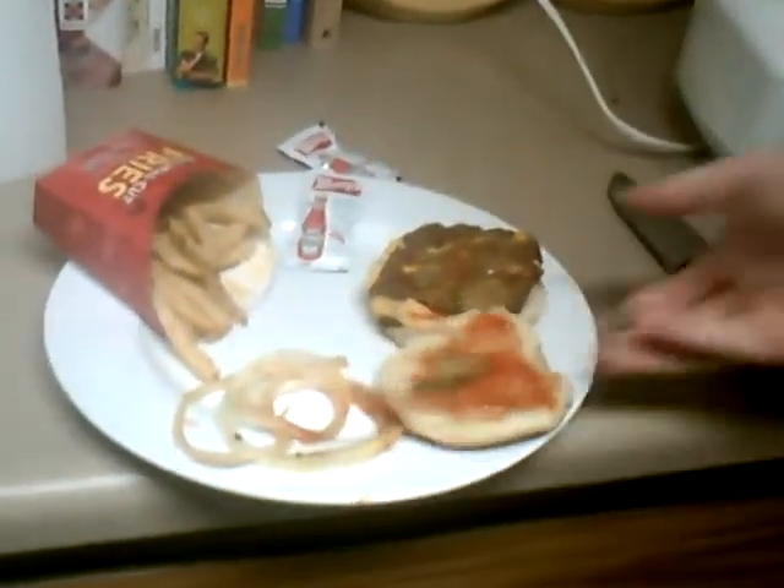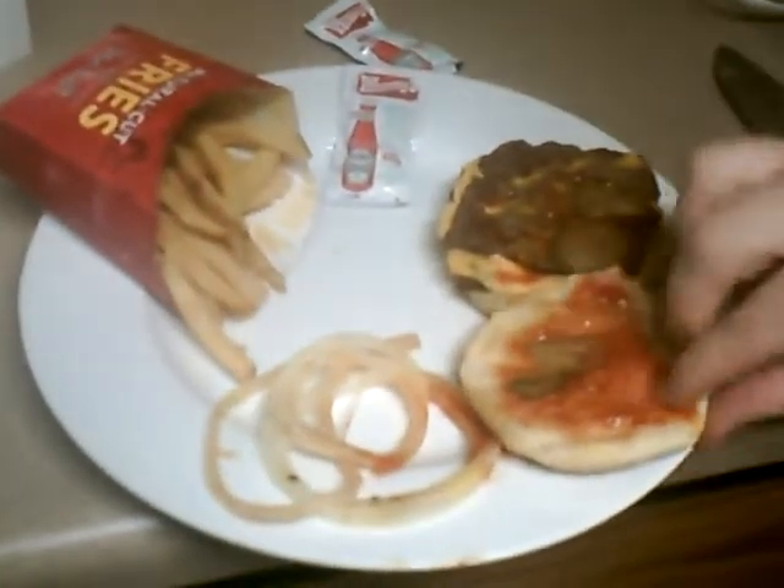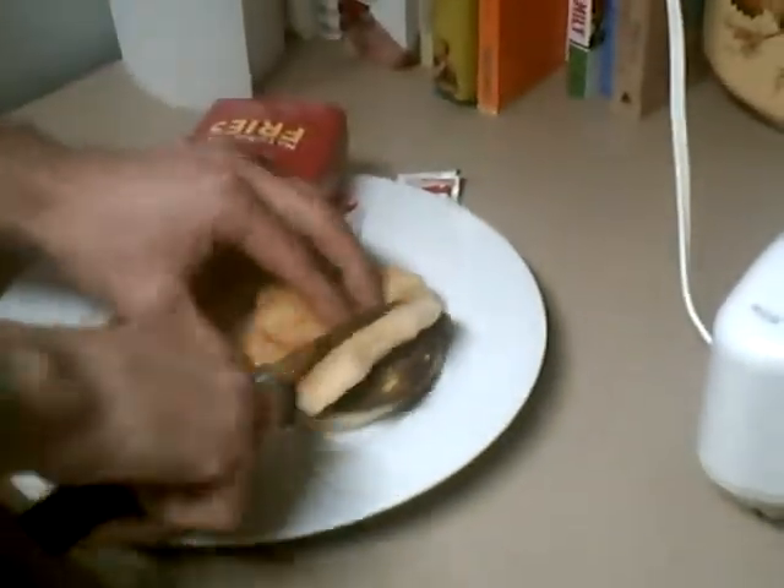We got some Wendy's here, and I took the onions off because I don't like onions that much. So we're probably gonna chop it up — we're gonna probably cut it into small pieces like that.